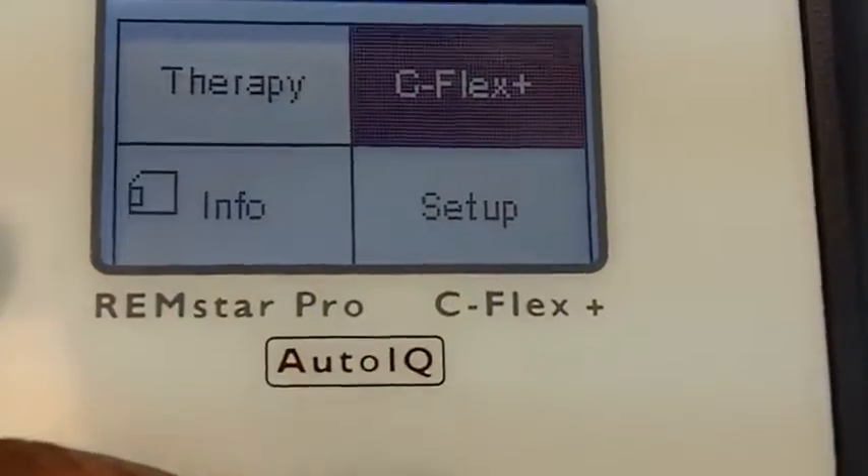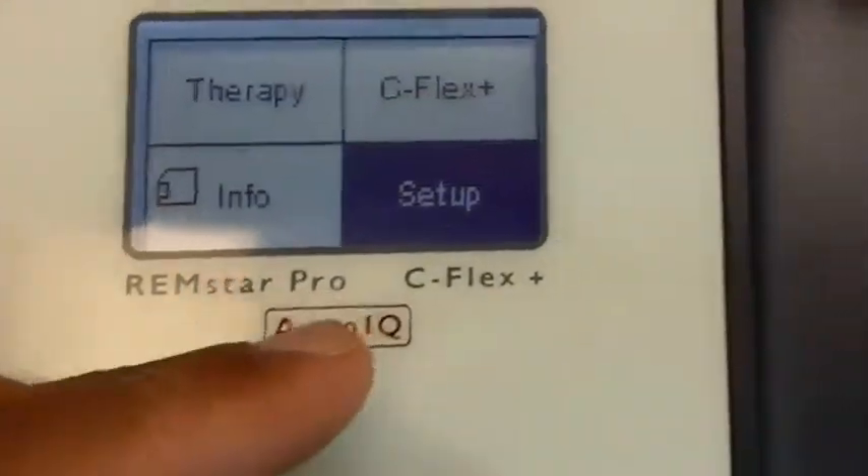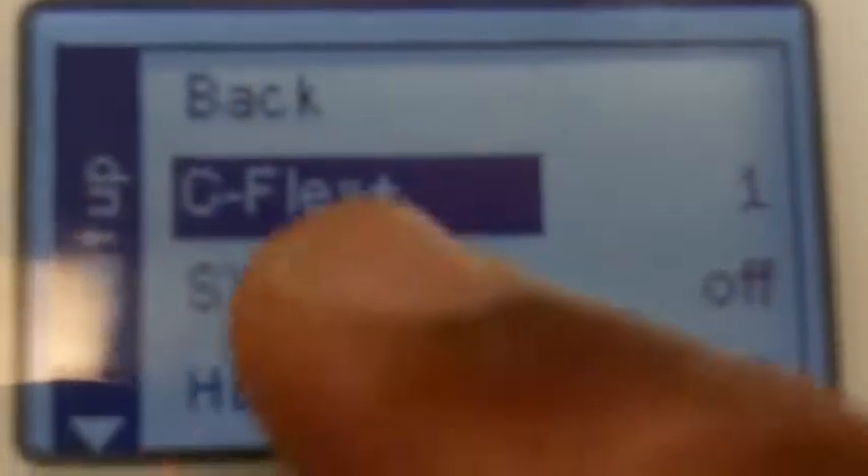The next part I want to show you is setup. In setup mode, these are things you have in your control. I mentioned about C-Flex. I do not want to talk about System 1 humidification and the humidifier — I'm creating a separate video for you so that I can explain that better.